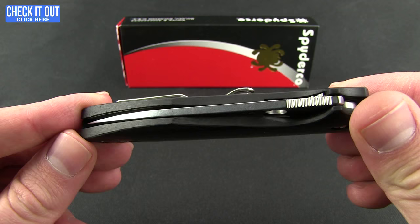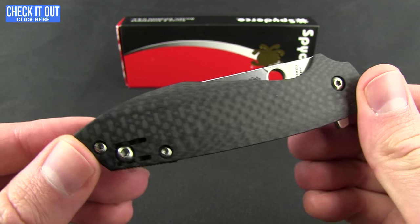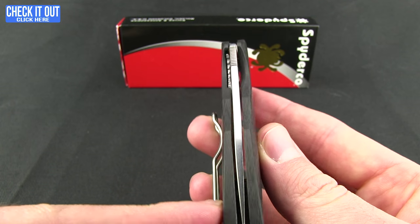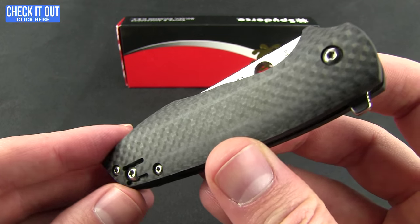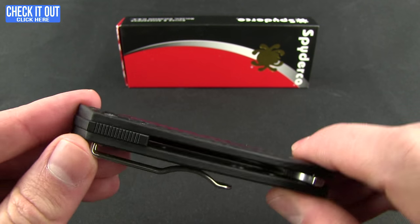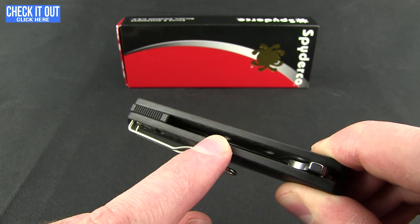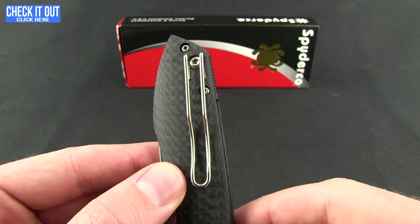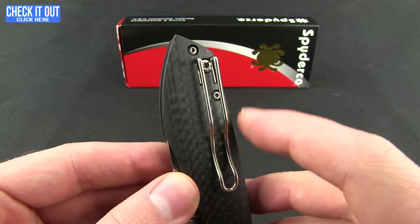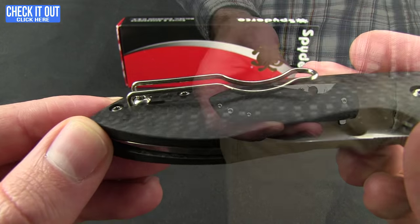This is a Brad Southard design, a mid-year release from Spyderco — a very nice, elegant flipper. It has high-quality carbon fiber scales with no visible pitting, a G10 backspacer, and skeletonized stainless steel liners. The wire pocket clip allows for tip-up right-hand carry, or flip it over for a left-hand carry. I'll show you a quick shot of that in the pocket.